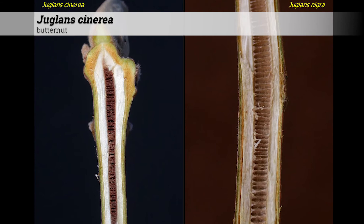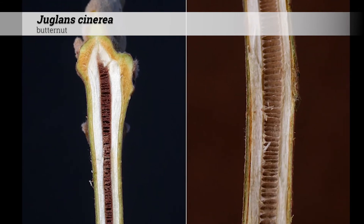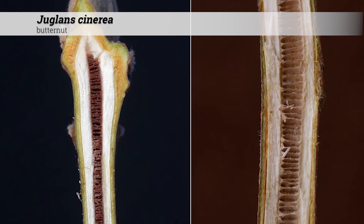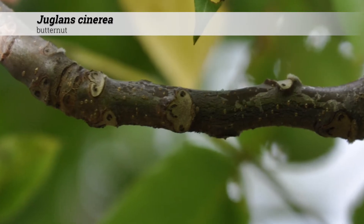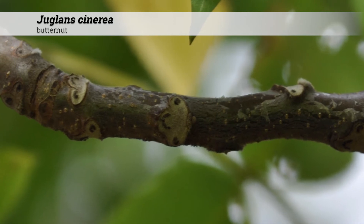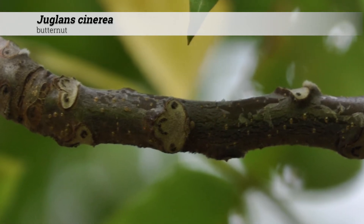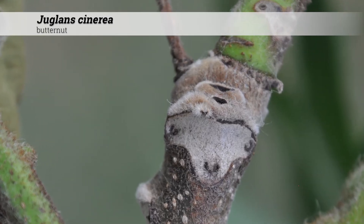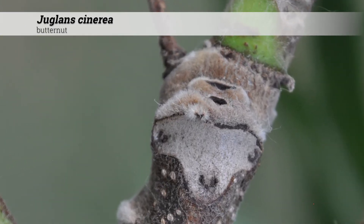The stem has a bitter taste and will color saliva yellow when chewed, although this is not recommended. The pith stem is chocolate brown and chambered. The leaf scar of Juglans cinerea is large, conspicuous, three-lobed, and has an upside-down triangle with the upper margin slightly convex.